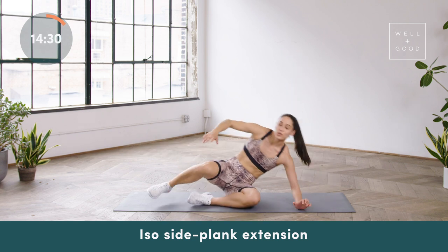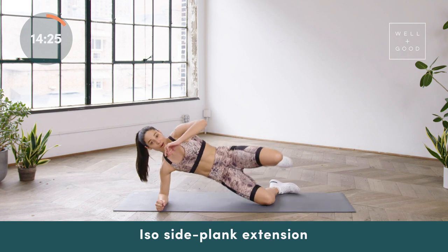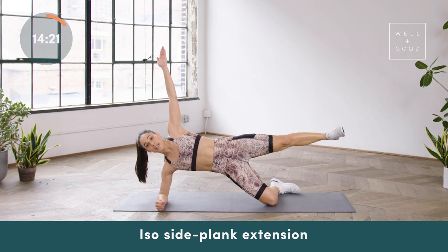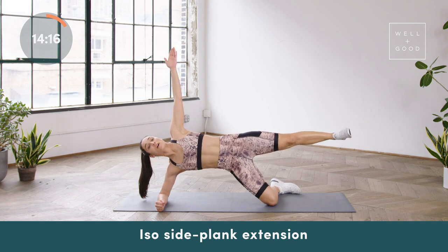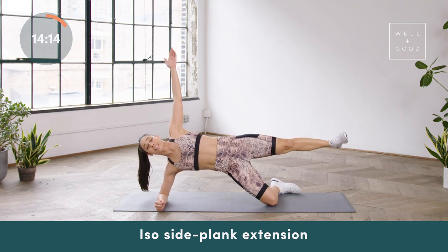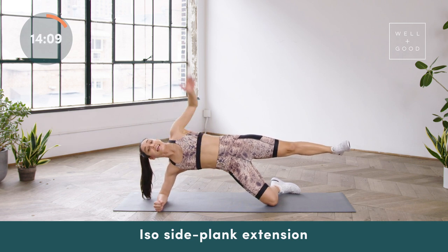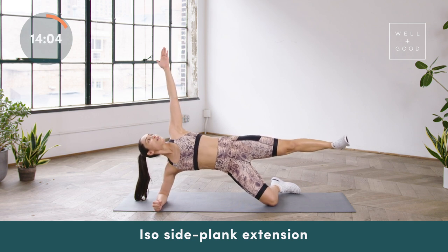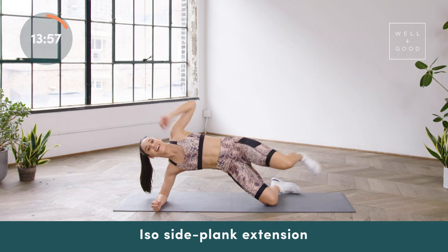Everything that we do on one side, we'll do on the other. Remember, we're starting out with smart mobility drills before we head into our booty and core exercises. Switch sides, really press the shin into the mat, lifting the hips or pressing the hips forward. If you want, you can reach the top arm up. The whole goal is to press the shin down into the mat, lifting yourself up and away from the mat — you should feel the outer edge of your hip firing up. Reach the top leg straight out, maybe reach the arm straight up towards the sky. You've got three, two, and then one.